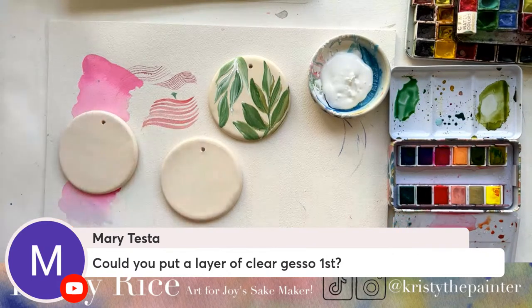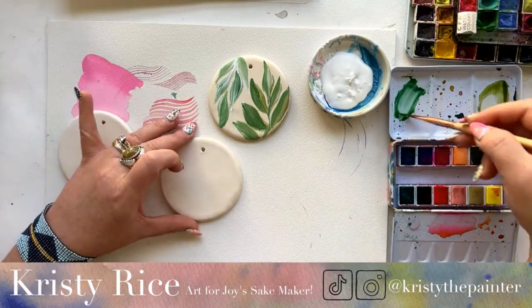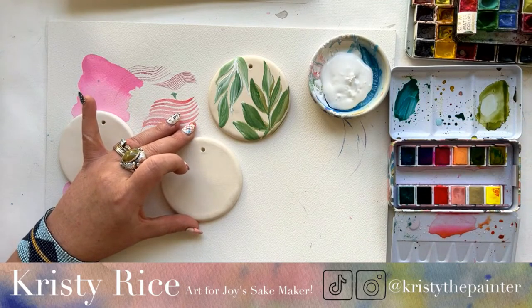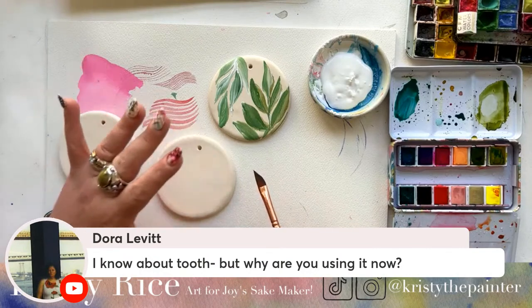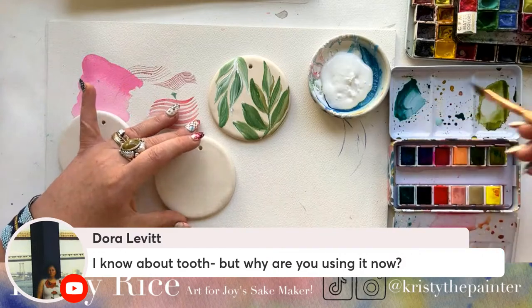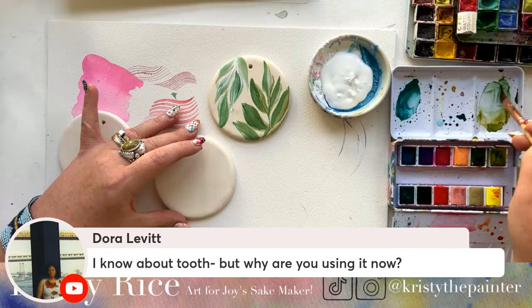Could you put a layer of clear gesso first? You know, I guess you could — I've never used clear gesso. You're not the first person to ask me about clear gesso during this painting process. And friends, if you are team replay, I'm going to have all of the lives in this series down below in the description if you want to get caught up.